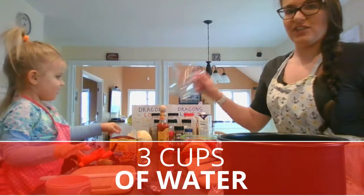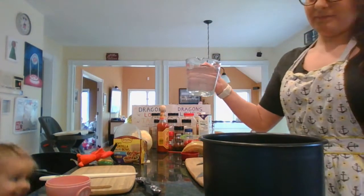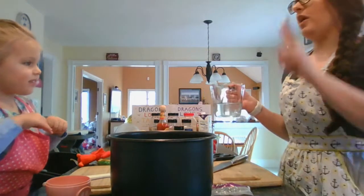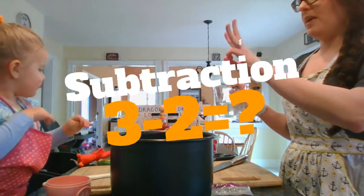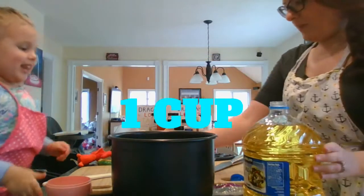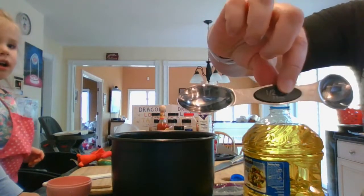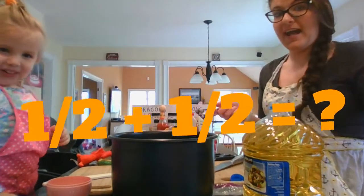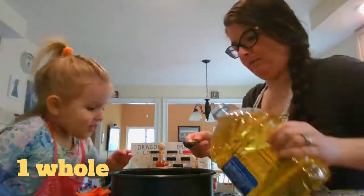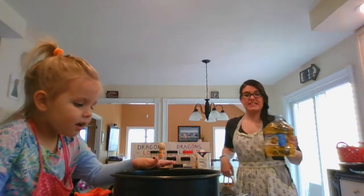Now we need to do three cups of water. We got two cups — do you want to pour the two cups in? We needed three cups of water and we already did two cups. Three minus two is one. We need to put in a tablespoon of oil, but I only have a half tablespoon, so we'll need to do two halves, because one half plus one half equals one whole. Let this cook in the pressure cooker, and then when it's done we'll be able to season it.